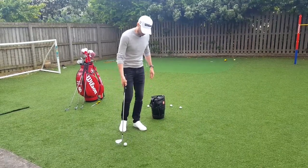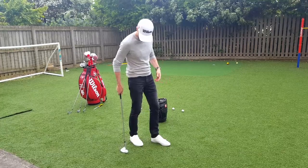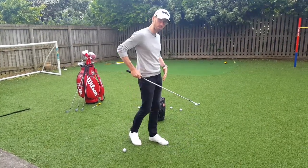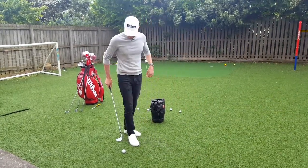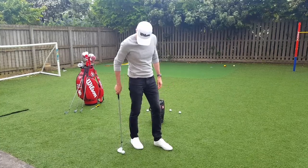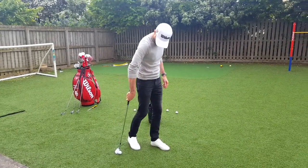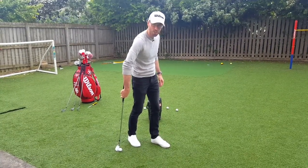What you sort of learn to do as you practice this and get better is you have it almost behind you, so that as you're flicking it up it's coming to the middle of your body and you're never really getting out here after it. So I put it back near my right foot and then the club's leaning forward there, weights forward.